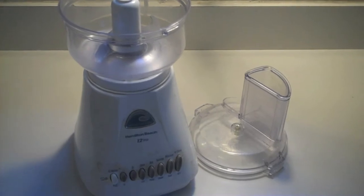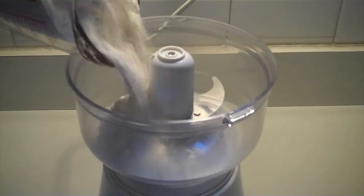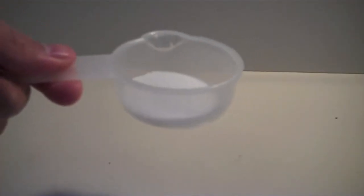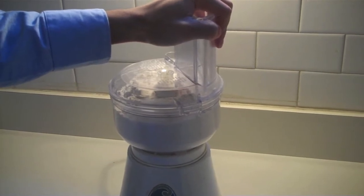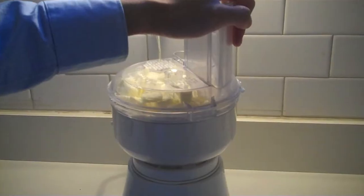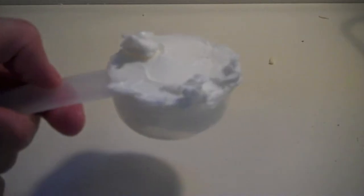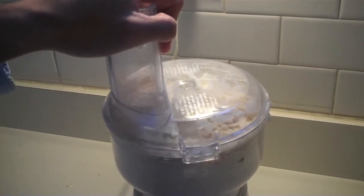We'll start off with the crust. Take a food processor and add three cups of all-purpose flour, one teaspoon of salt, one tablespoon of sugar, and pulse it a couple of times just to mix it up. Then add one and a half sticks of refrigerated butter cut into pieces, and pulse until the texture looks mealy. Then add one-fourth cup of refrigerated vegetable shortening, and pulse a few more times until it's completely mixed in.